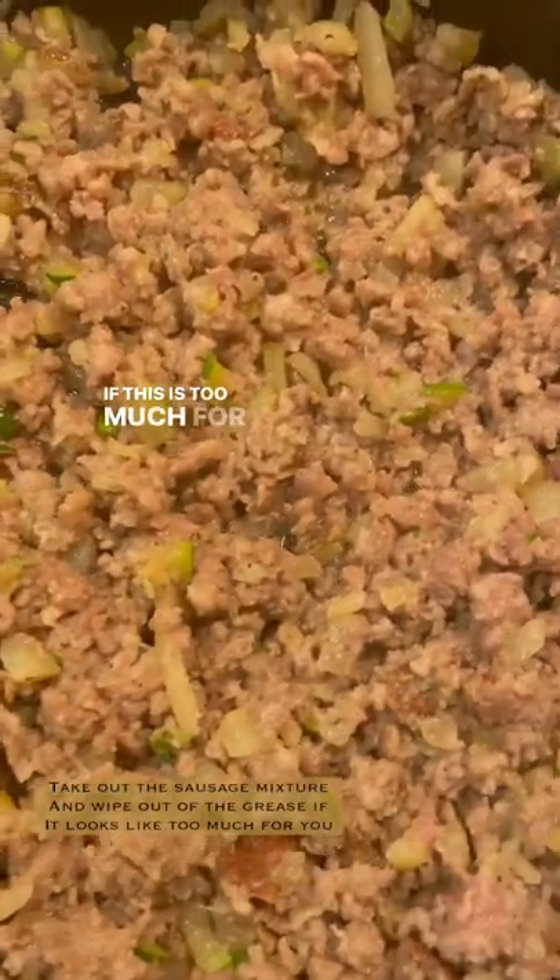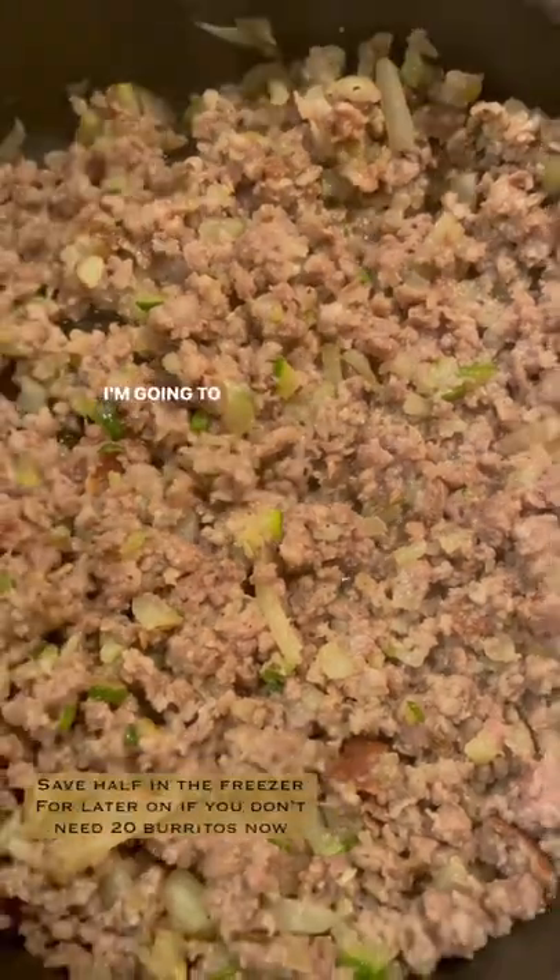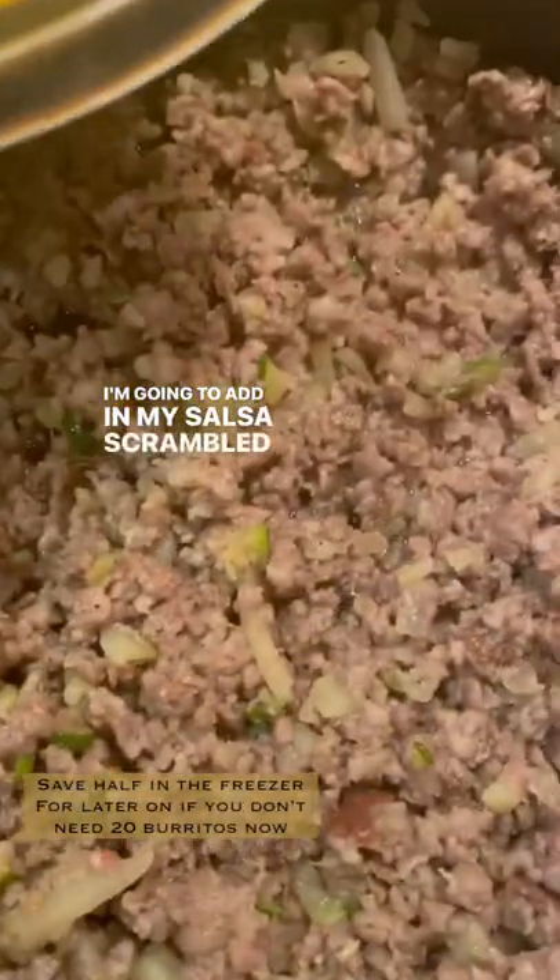Everything is cooked through. The eggs are ready with their salt and pepper. Now I'm gonna add in some salsa. If this is too much for you or it looks too greasy, go ahead and take it out, wipe the pan out. This looks good for me, so now I'm going to add in my salsa scrambled eggs.